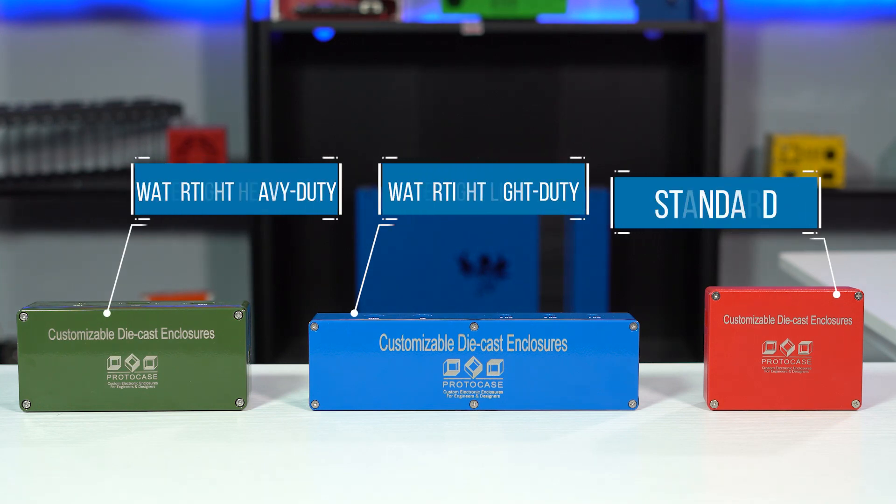We offer three different styles of die-cast enclosures: standard die-cast, watertight light duty, and watertight heavy duty. All three of these enclosure styles are die-cast aluminum, which makes them rugged but easy to machine.